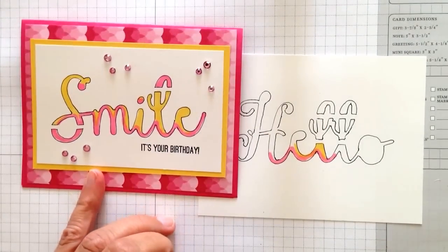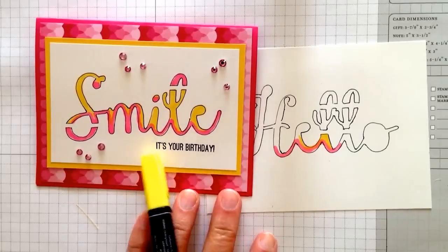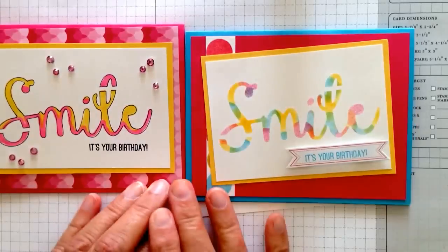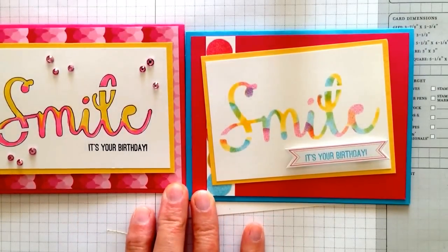Here I added rhinestones that I colored with the blender pens, and put those lovely words right below there. I just thought this was a fun extra idea to do with this pumpkin, my Paper Pumpkin set. Thanks for watching.